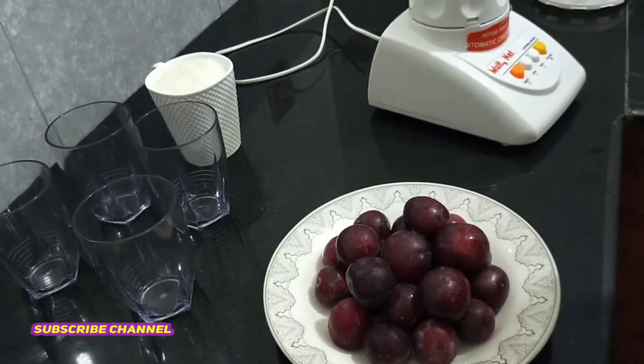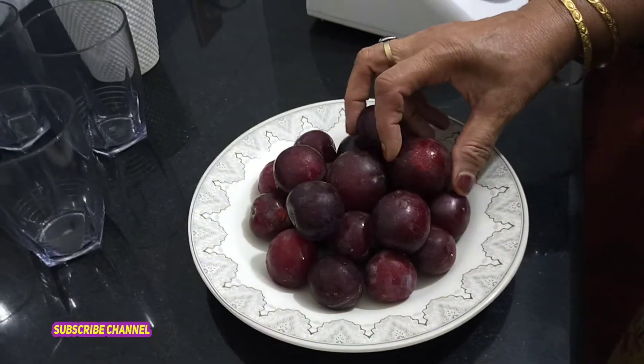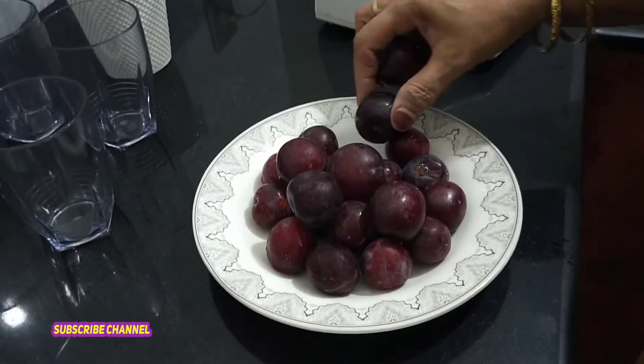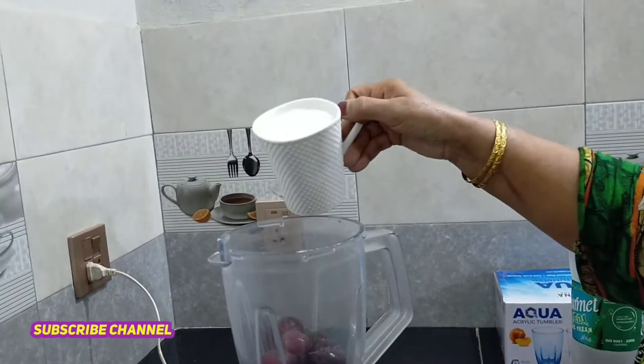We need to take 2 glasses of water. I use 2 glasses of water — that is the only thing we need. Eight glasses of water total, then we will make it better. I will add an extra glass and add more water.